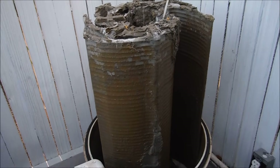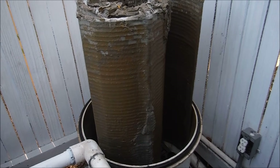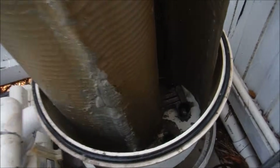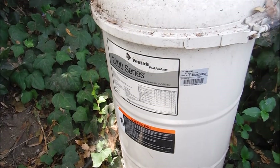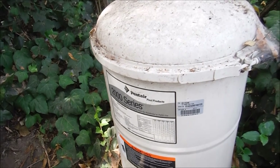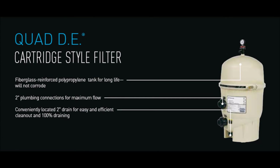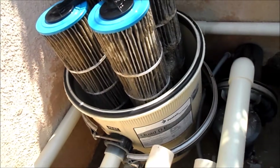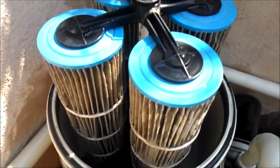Here's a Pentair 4000 series filter — it's actually my favorite DE filter because it splits in the middle, so you can take the grids out individually and clean them, then put it back together easily. You can see the bottom has the manifold on there, making it a very easy filter to work with. Here's also a common filter, the 2000 series by Pentair. Pentair also makes a quad DE filter, which is a cartridge-style filter that holds DE — the cartridges are made of a similar material to a DE grid and offer more compact, higher efficiency filtration.